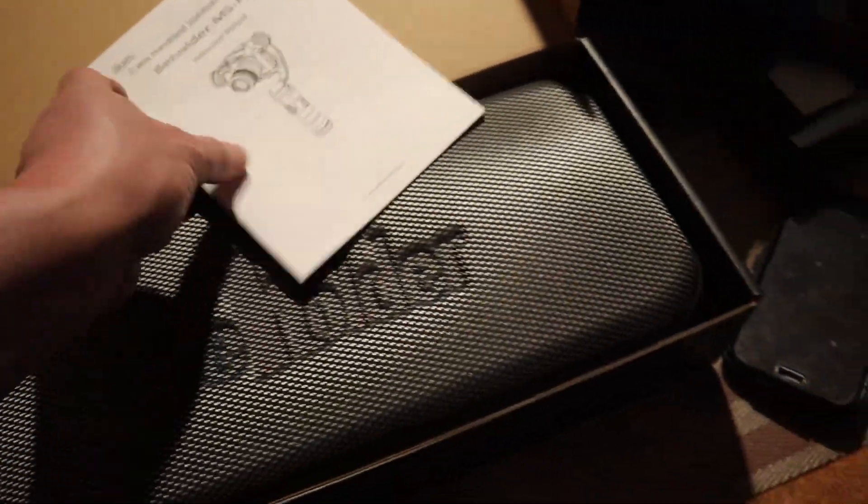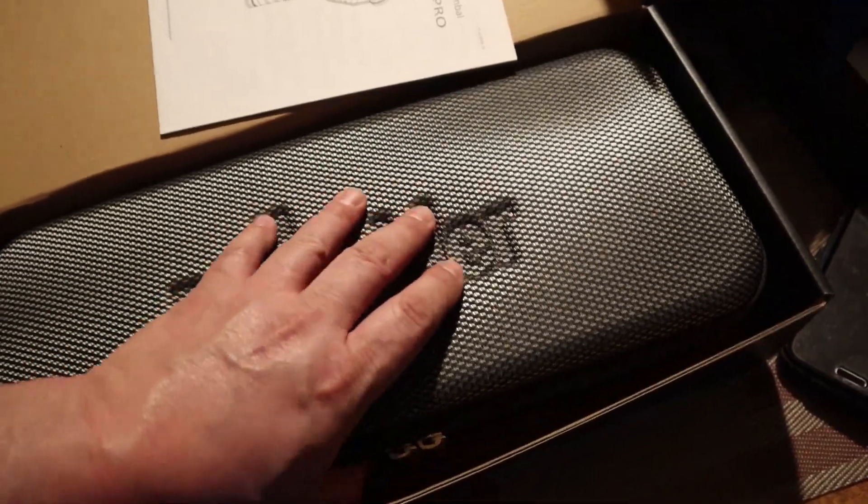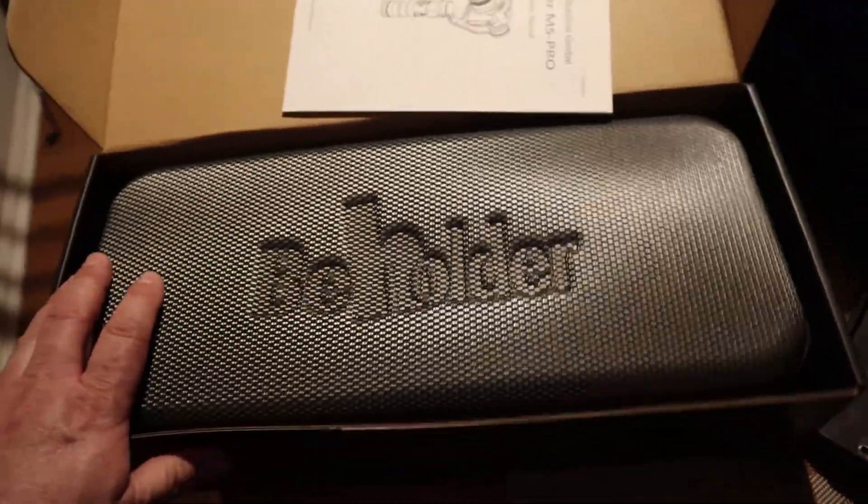I suppose I can go get the other tripod, but again this was just to unbox this. I ordered from B&H Photo — this is who it is.